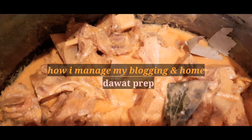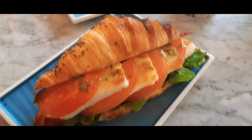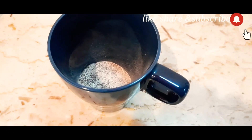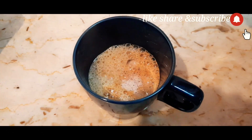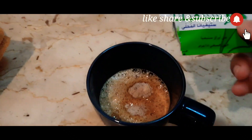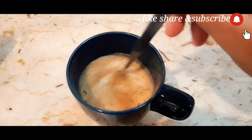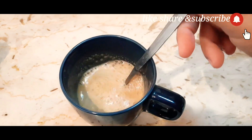Assalamualaikum warahmatullahi wabarakatuh. Welcome to Foodies Life. This vlog is a weekend video. As a blogger — if you are following me on Instagram and Facebook — you will know that I am a blogger and my work is how I manage my home. Let's start now.